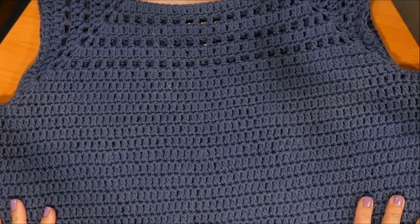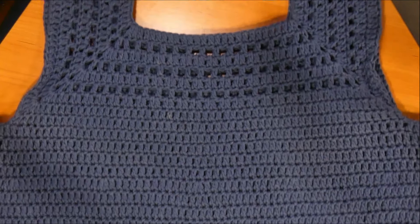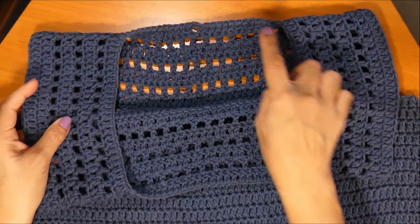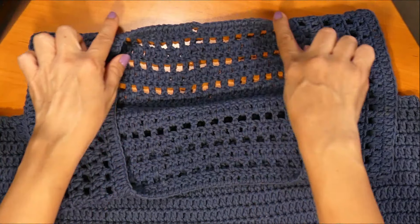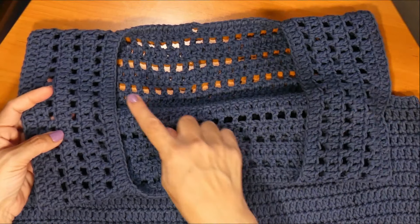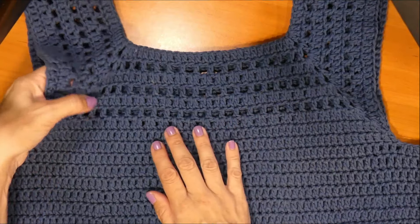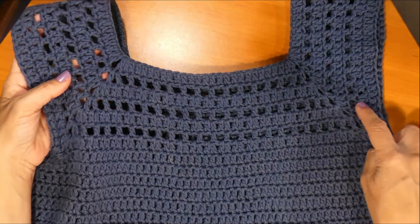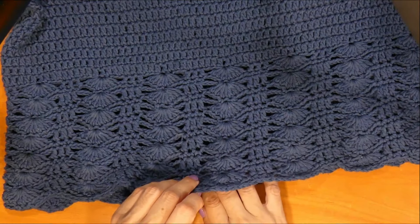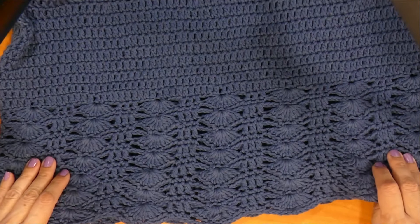La hice en talla L, o sea talla grande, para que tengan en cuenta que tienen que tener la medida alrededor de su cuello y hombro. Por aquí entra, vamos a empezar por la parte de arriba. Ya aquí están los hombros, el cuello. Entonces, toman la medida del contorno y según esa medida y el ancho de escote que deseen, es cuando van a comenzar a tejer las cadenas. Como ustedes ven, aquí tienen formaditos estos cuadraditos, punto red y con puntos altos.